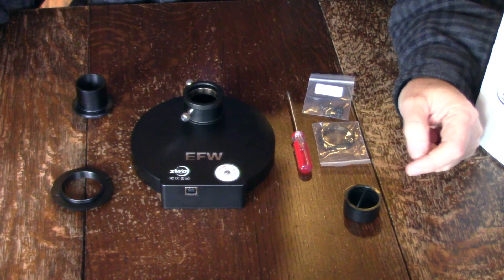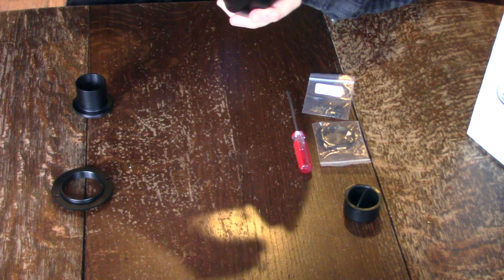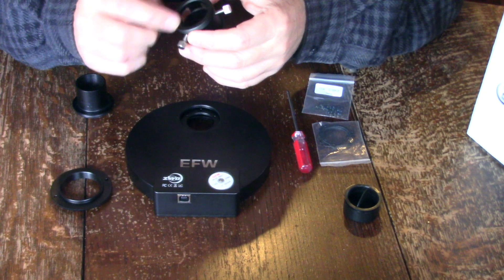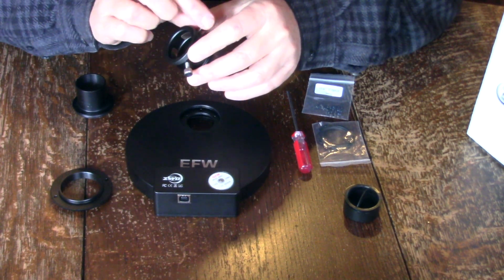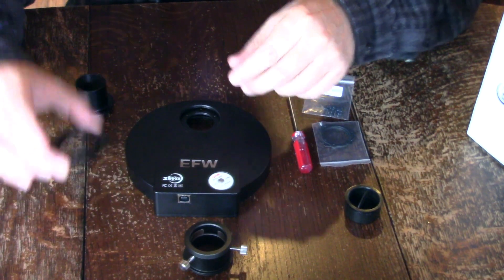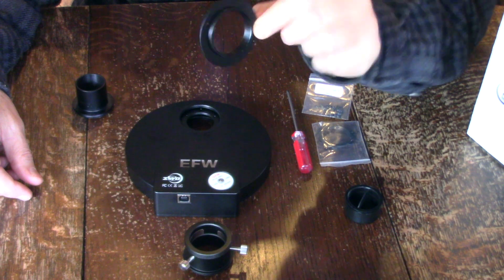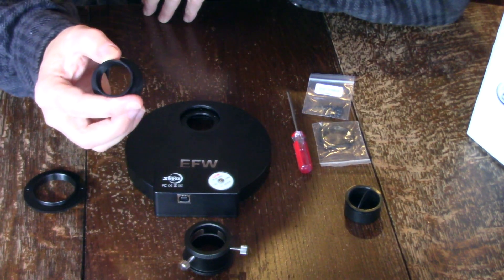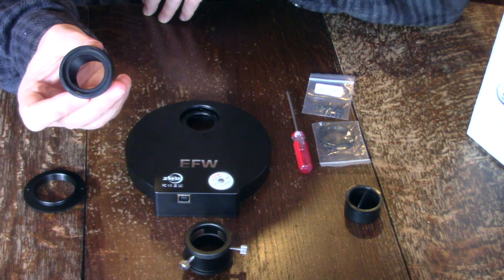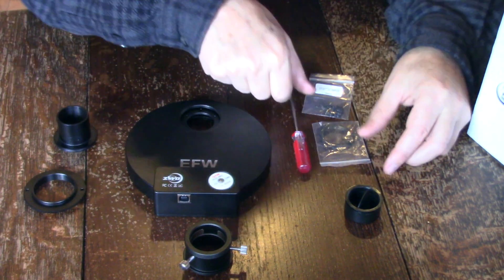Here's what's in the box. It comes with a filter wheel. This has M42 threads on one end and then you can slip in a one-and-a-quarter inch eyepiece on the other. This adapter is M42 male on one side and M42 male on the other side. This is a one-and-a-quarter inch nose piece and on the other side is an M42 male thread.